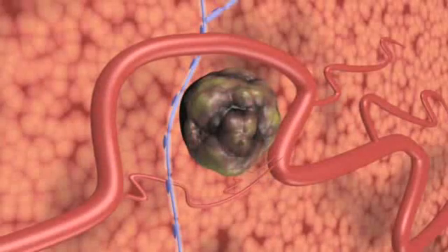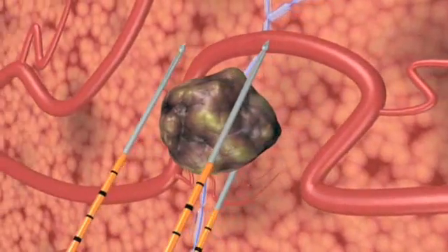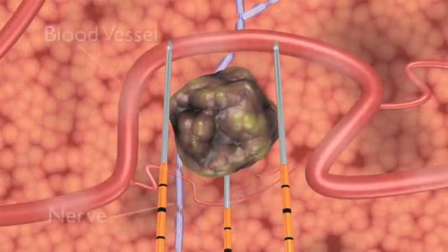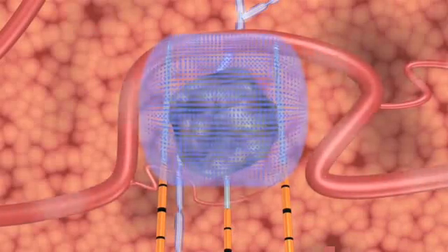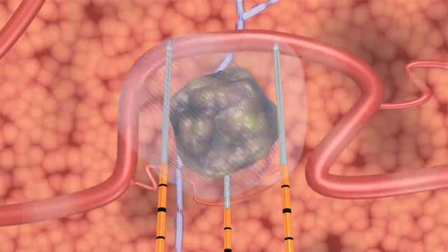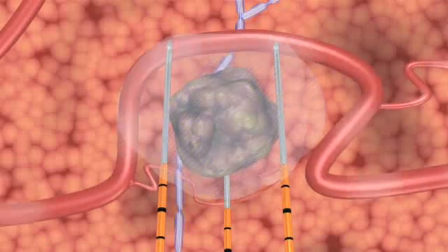NanoKnife IRE treatment induces cell death in soft tissue only. NanoKnife electrodes are placed in proximity to the targeted lesion, but unlike thermal ablation technologies, surrounding critical structures including nerves and blood vessels remain functional. During treatment, NanoKnife's unique action opens permanent nano-sized pores in the cell membrane, causing irreversible damage, which rapidly induces a natural cell death.